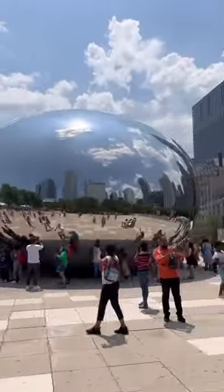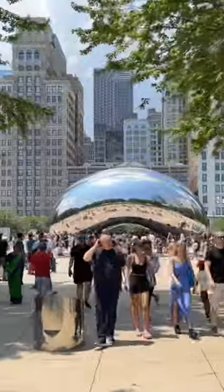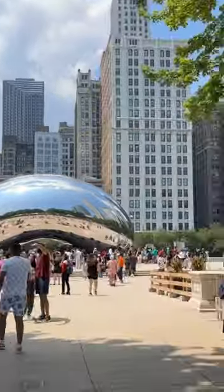This sculpture is Cloud Gate, located in Millennium Park in Chicago. This piece by Anish Kapoor is made of polished stainless steel, and arguably, it might be one of the most successful pieces of public art in the world.